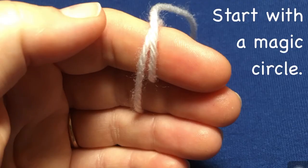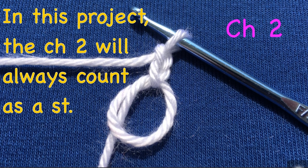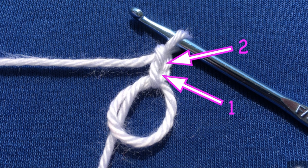You're going to start with the magic circle, and here's the magic circle with the hook through it. In this project the chain two will always count as a stitch. So chain two, and there they are.